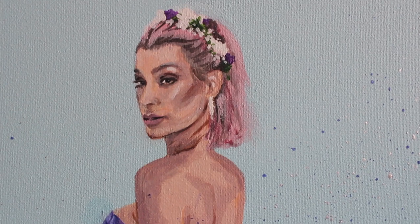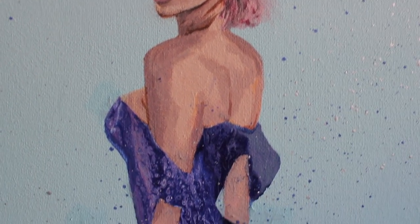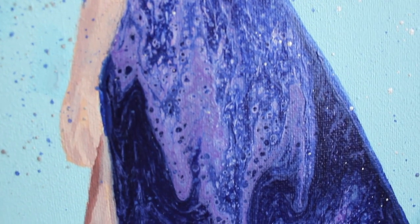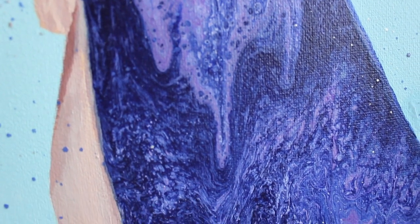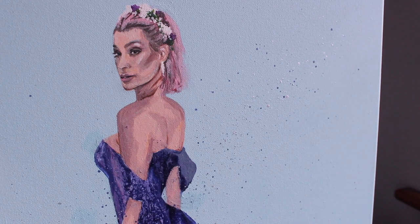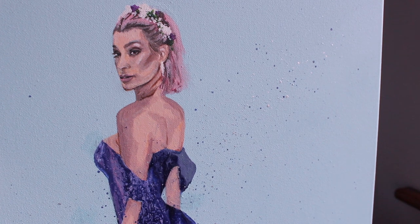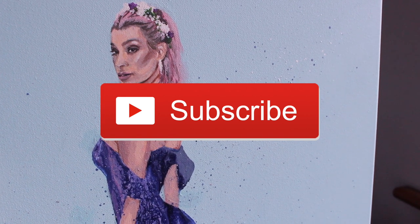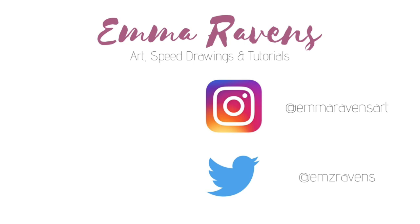So this is what the painting looks like close up — you've got all those really nice patterns from the fluid art in the dress. I hope you all enjoyed this video today. If you did, please give me a thumbs up and hit the subscribe button, and I'll see you all soon with a new video. Bye guys!